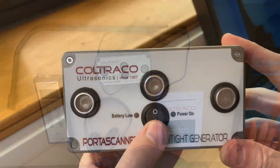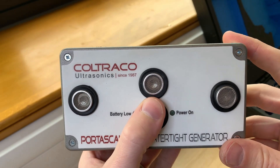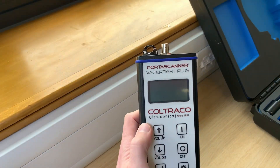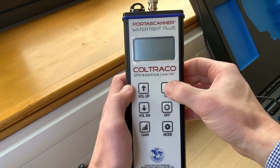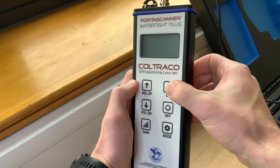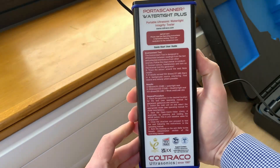Introducing the brand new Portascanner WaterTide Plus. The receiver unit connects to the sensor wand via the BNC connector. Short-form instructions are present on the rear of the unit.